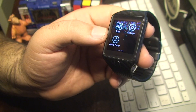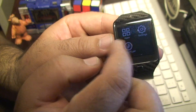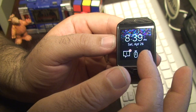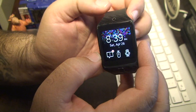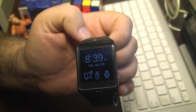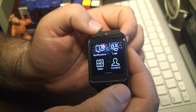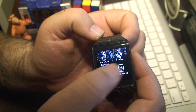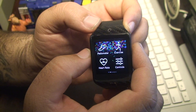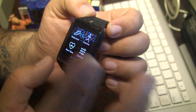Just a quick update on the watch itself, on the performance of the watch. I got a good three days out of it. Initially whenever you get a new piece of technology, you're using it all the time because you're trying to get accustomed to the settings, so battery life initially is not the best, but for me battery life has been pretty good. The biggest thing that I use here that has really paid off is the pedometer.